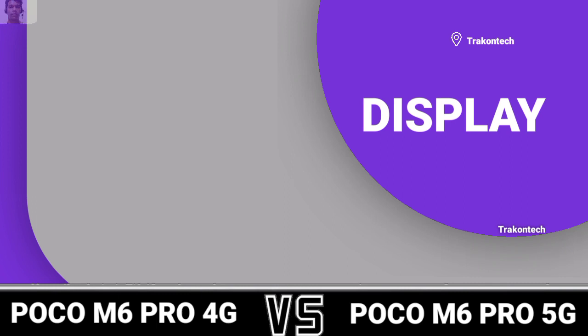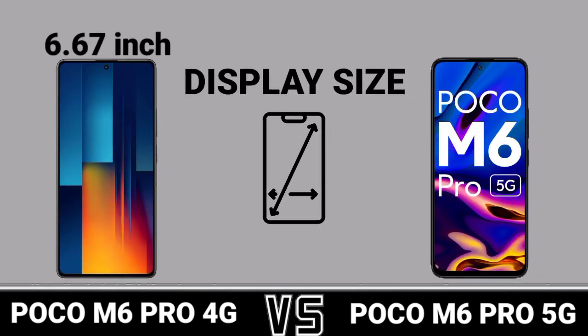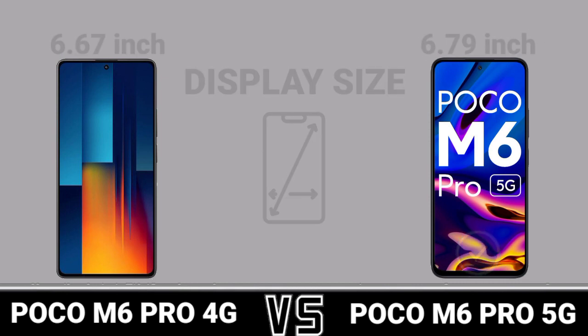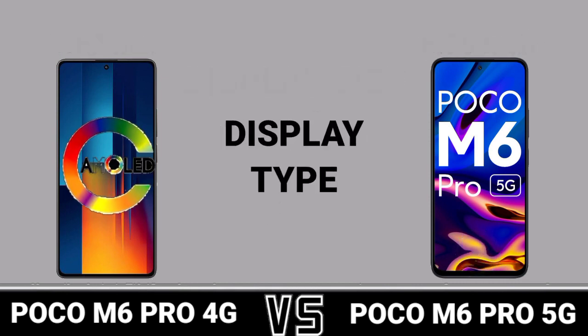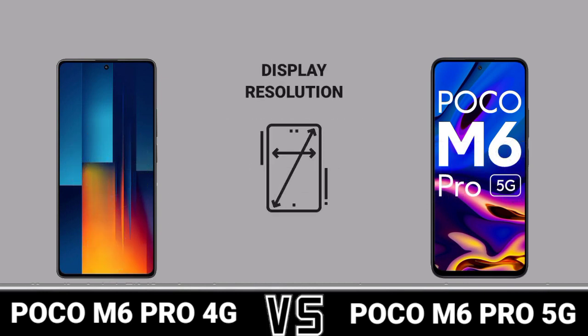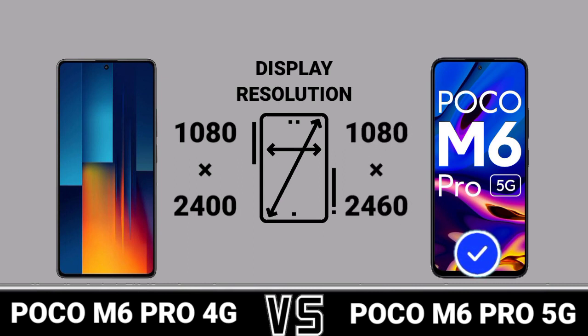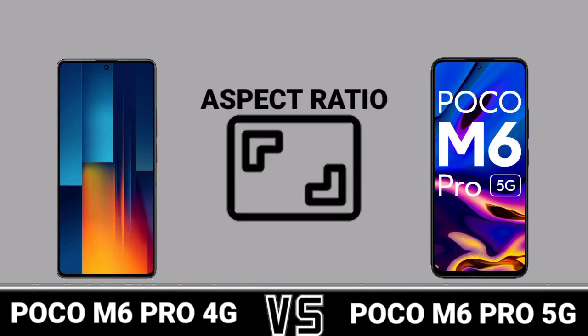Display: Display Size, Display Type, Display Resolution, Aspect Ratio.